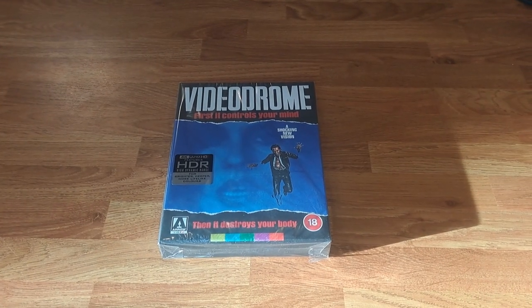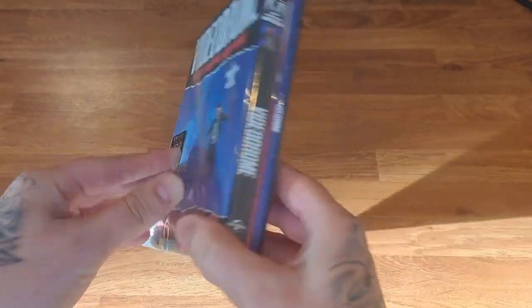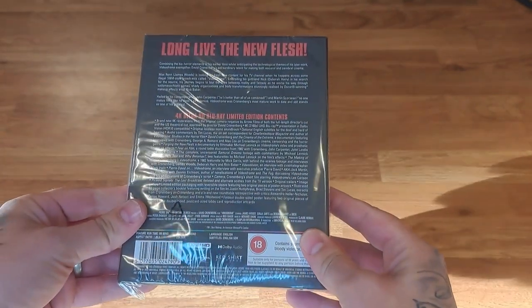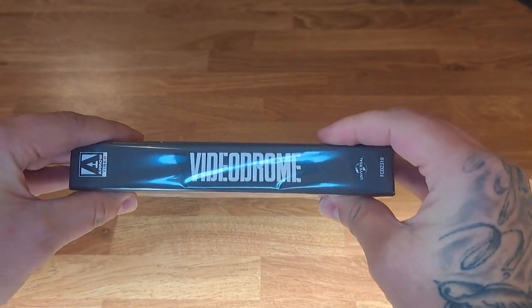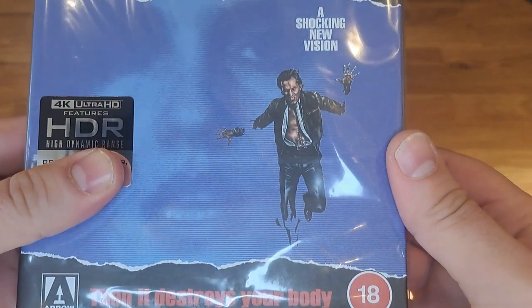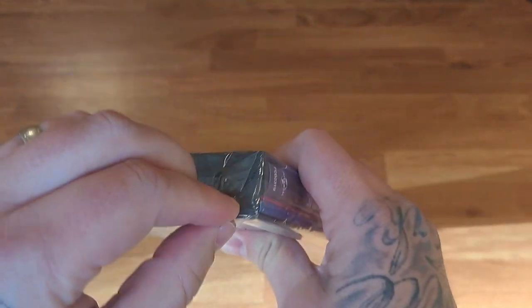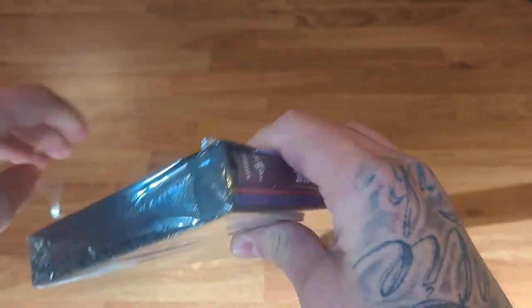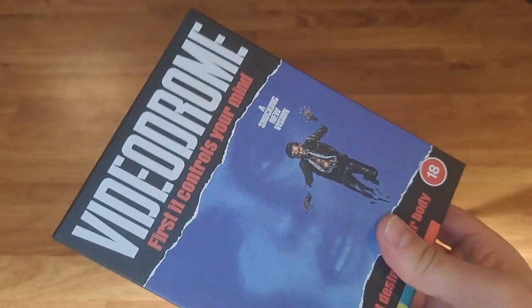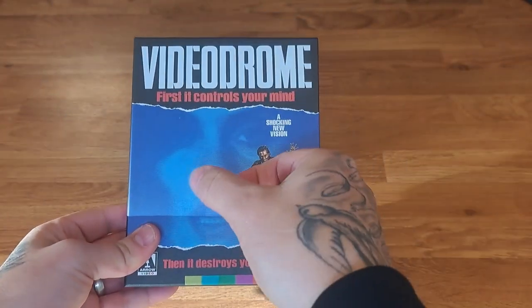Okay, come with me now and we'll unbox it. So here we have the Videodrome limited edition release from Arrow. This is the limited edition artwork — there's limited edition artwork for buying it from the Arrow store. If you look closely, the picture of James Woods is all nice and animated, so it looks really cool. I've already done the cellophane — it's a bit different on these ones now so it's easier to get off. Let's crack it open.